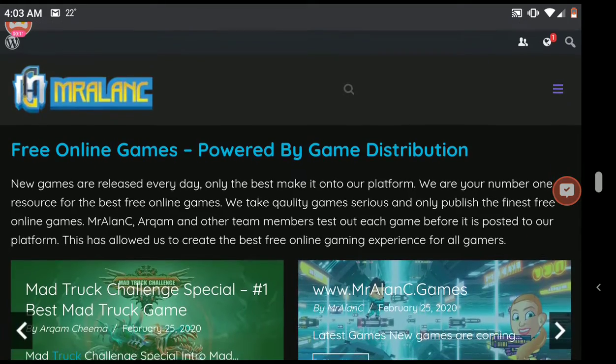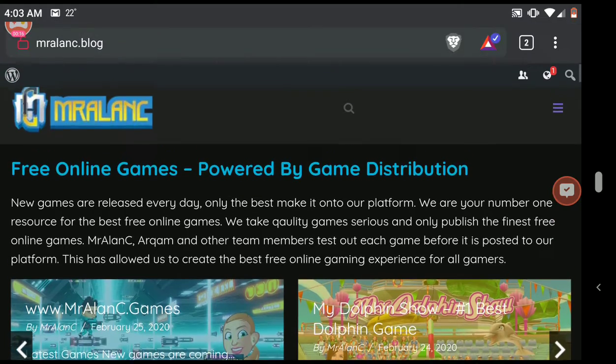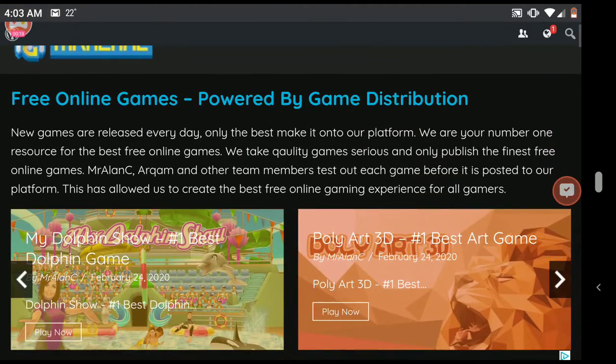Absolutely free. There are 39 episodes, Ultra HD, remastered in HD — free, legally, from Microsoft. It's free right now.